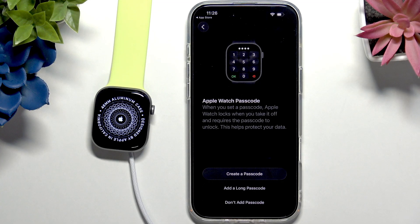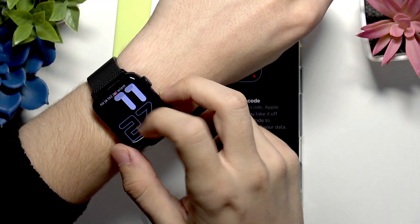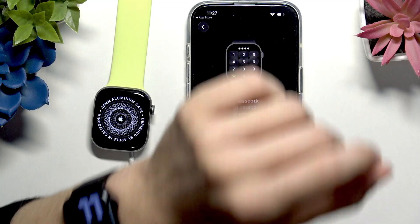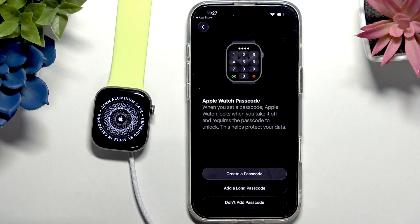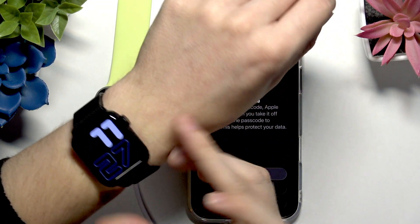Now it asks about an Apple Watch passcode. If you don't want one you can click 'Don't Add Passcode', but I highly recommend using a passcode. It only asks you for the passcode once you take your Apple Watch off your wrist and put it on again. So while your Apple Watch is on your wrist it stays unlocked and you can use it normally. But when you take it off it gets locked, and when you put it back on it's still locked until you enter the passcode — then it stays unlocked until you take it off again.